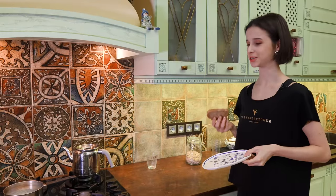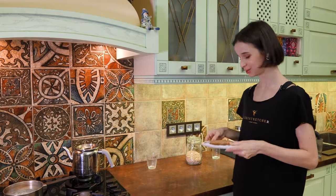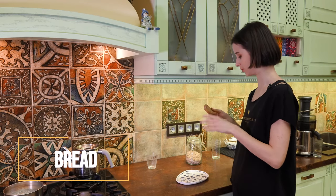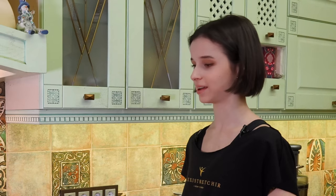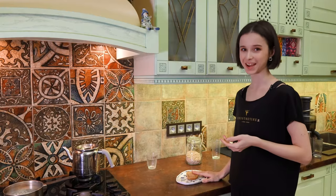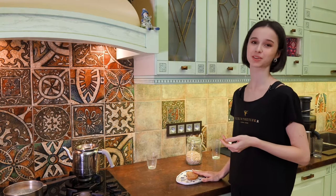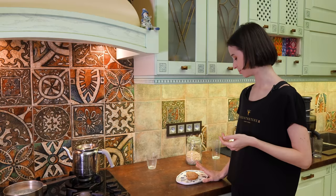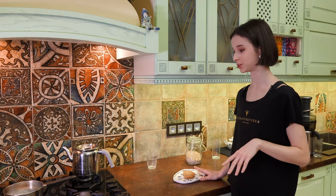While the porridge is in the making, I'm going to tell you about my toast. This is whole wheat bread with some nuts in it — I guess it's a healthier version. I love me some bread from time to time, especially for breakfast, some carbs. But I try to choose the healthier version anyway.